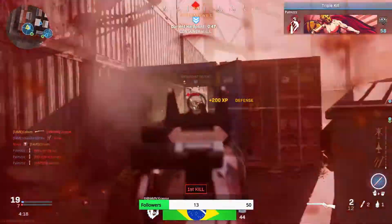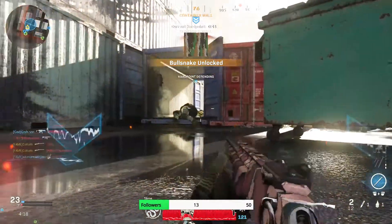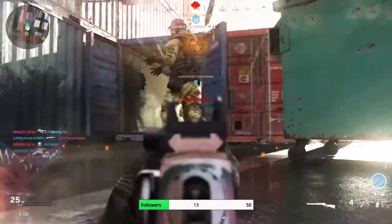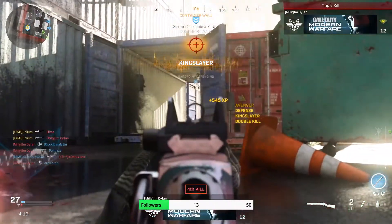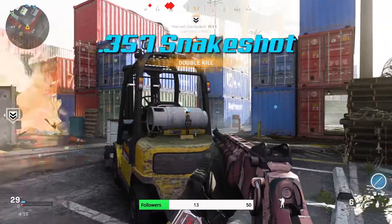For the secondary slot, I would recommend using a pistol. Pick whichever pistol you like — they all have their ups and downs — but personally I usually use either the Snake Shot or the Desert Eagle. But it's completely up to you, whichever one you're most comfortable using.